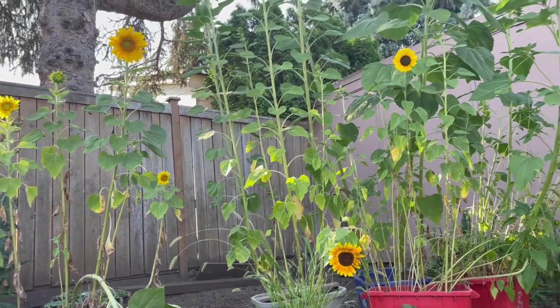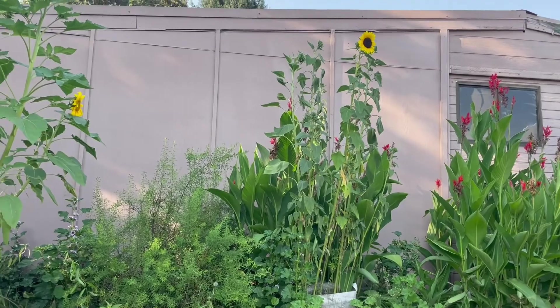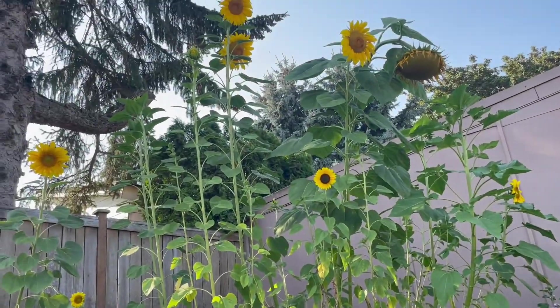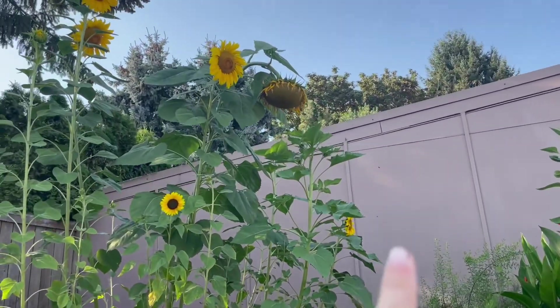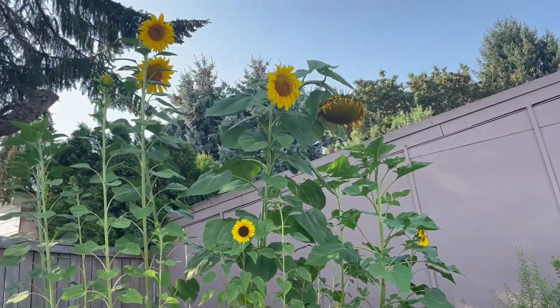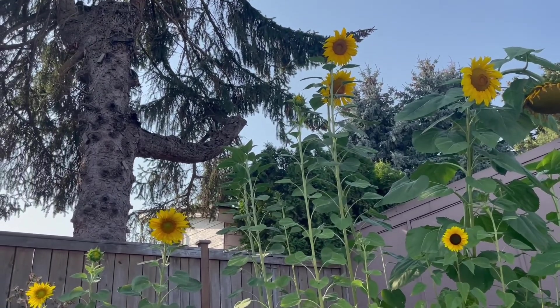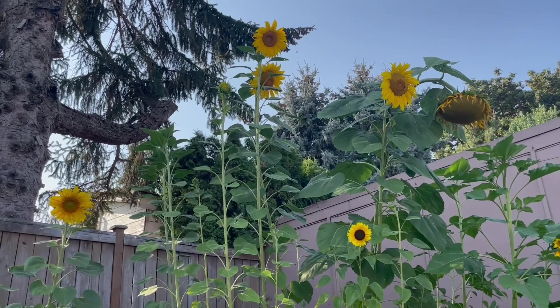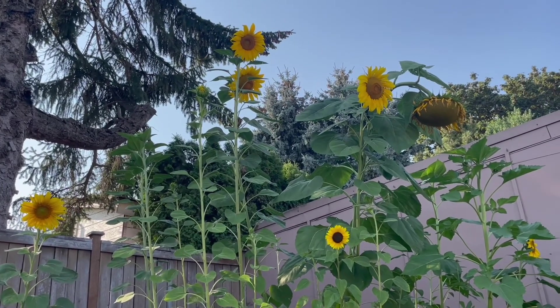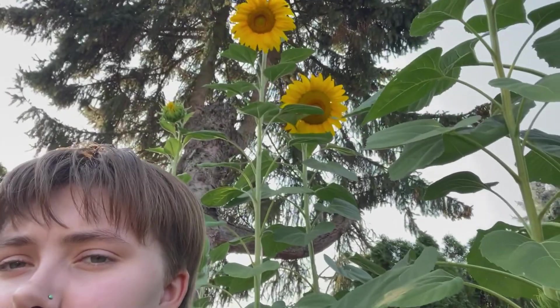I have six bins — well, five bins and one grow bag over there — and my tallest one is that one that's drooping, but it's very, very tall. All of them are getting pretty tall up there, probably about 10 feet tall. Here's me for comparison — they're way up there.